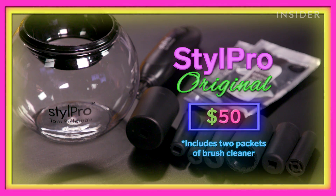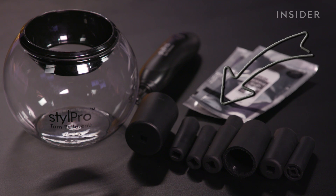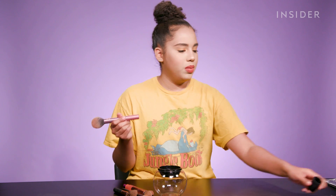Last but not least, we have the StylePro Original Spinning Brush Cleaner and Dryer. I read it now and it says that it cleans and dries your brushes. I just have to pick a brush and try to fit it in one of these rings. This one's too big — oh, this one fits. Perfect. I push it in and then take the StylePro handle thing and just... that feels correct. Did you see that?